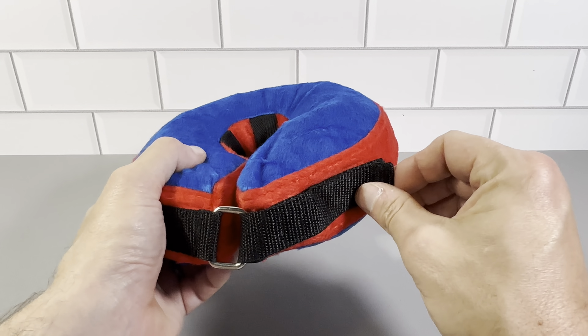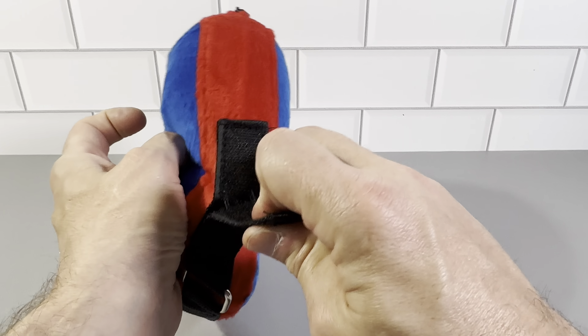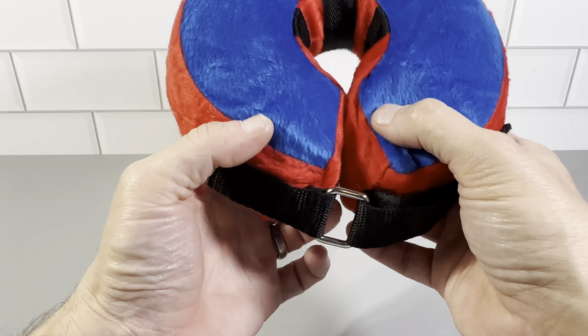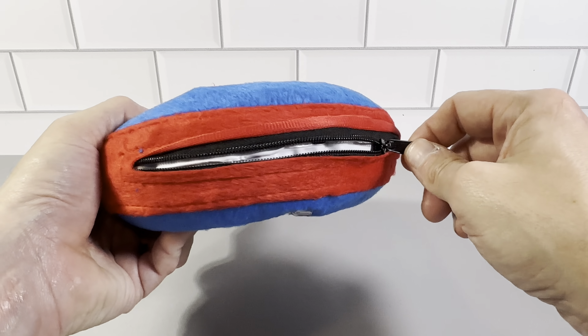Basically how this works, you're just going to open this area right here, which is nicely velcroed and stays put. You're going to open it and put it around the dog's neck, then close it up nicely and it just stays put and works really well.